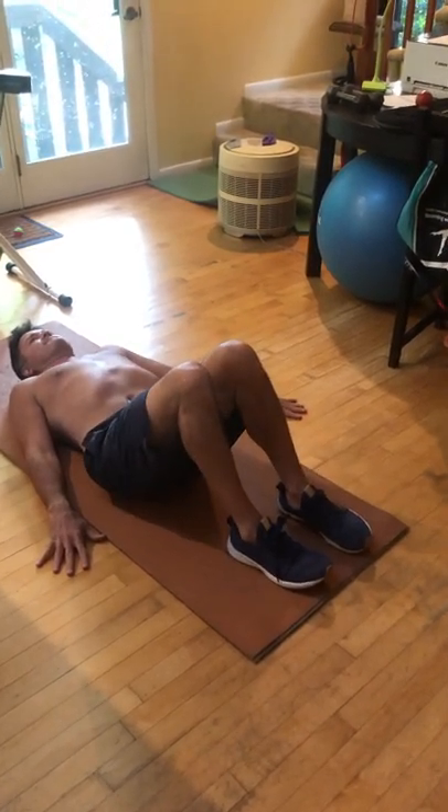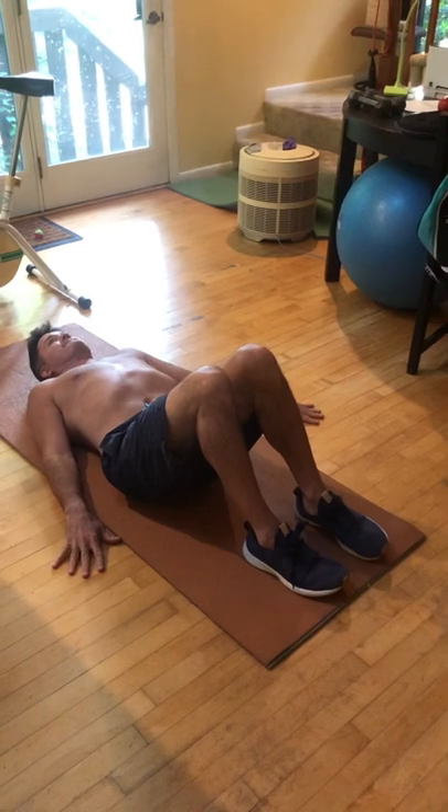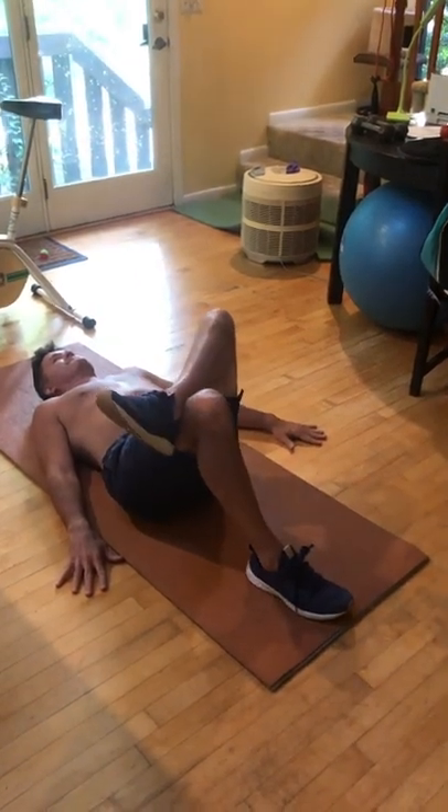Now you can place your left ankle over your right knee — on the other side of your knee.